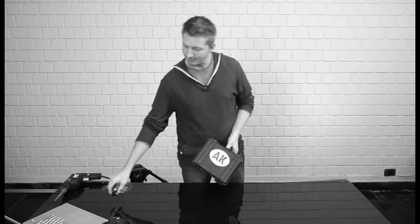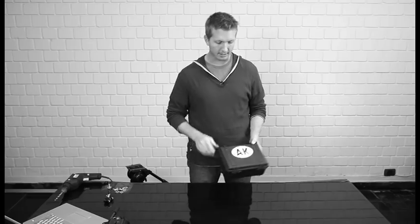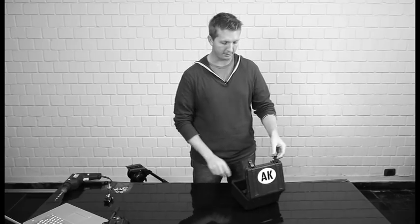This is a Pelican 1150 case. I've had this sitting around for a lot of years. I've used it for a lot of different things, but now we're going to put it to really good use. You can pick these up for about $30, which is really inexpensive.